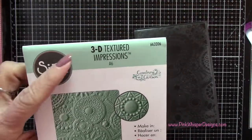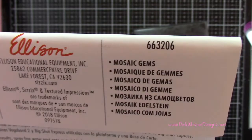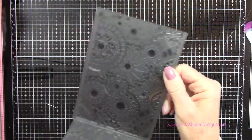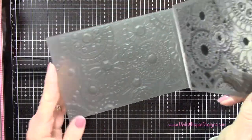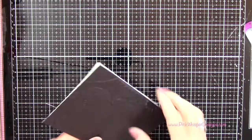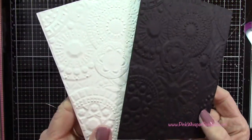I wanted to show you the opal and the regular gilding polishes in this video. We're going to create several backgrounds and several little elements for our cards and then we'll do an assembly of quite a few cards at the end. For the first example I'm going to be using the 3D Textured Impressions Embossing Folder from Sizzix called Mosaic Gems. I'm going to run it through on some black 100 pound cardstock and on my Strathmore Bristol Smooth 100 pound cardstock as well.